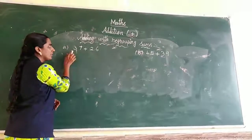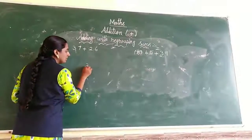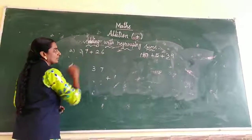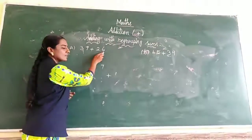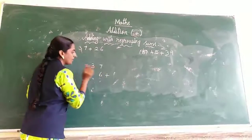37 plus 26. First, start these 2 numbers. What is the ones place value? 6 is the ones place value. So write in the ones place. 6 goes in the ones place.